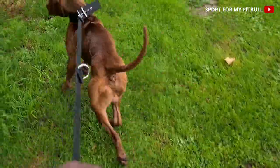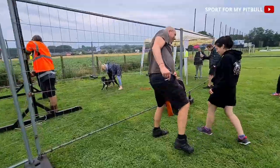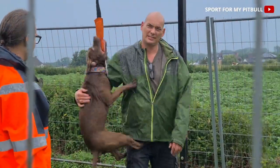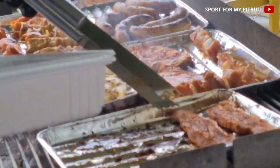Pendant cette journée d'entraînement entre amis pour le plaisir en Belgique, on a aussi pratiqué du high jump, du wall climb, du treadmill et du drag pull sprint. Ce sont des journées qui sont bénéfiques pour apprendre et divertir nos chiens dans le jeu et passer de bons moments.